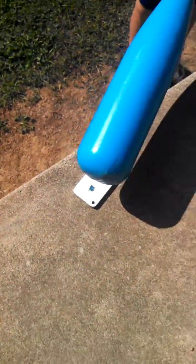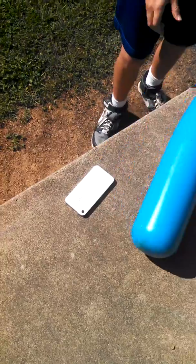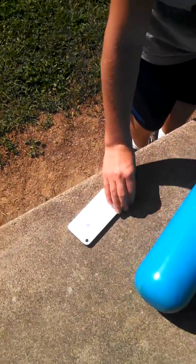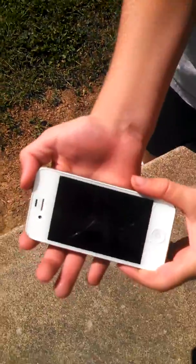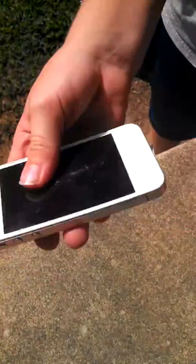Now let's get the screen some damage. Oh my word. Crack on the screen, guys. What's going on? And that is the iPhone with missing cracks.